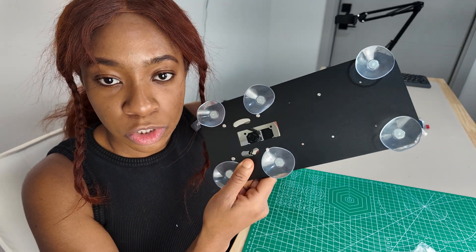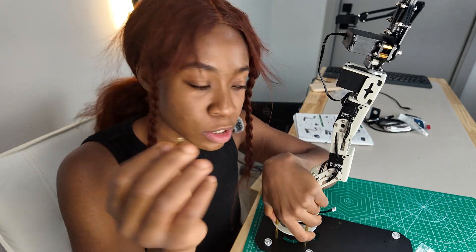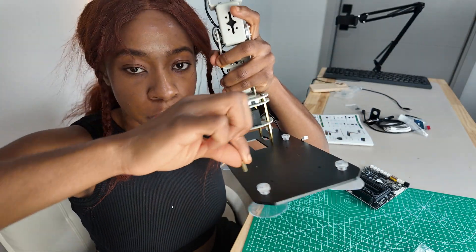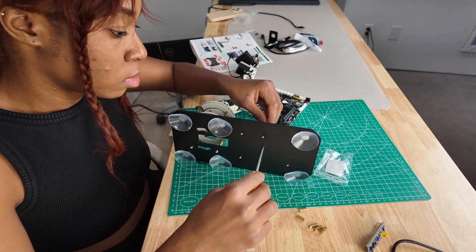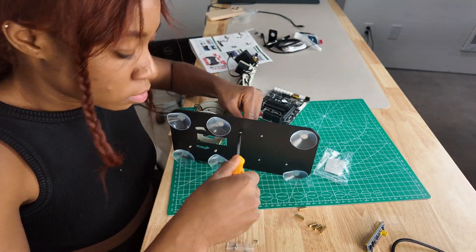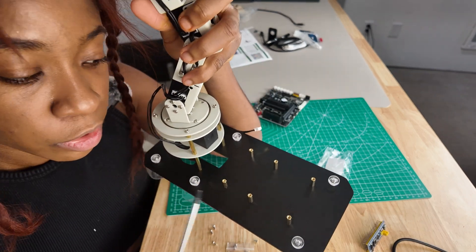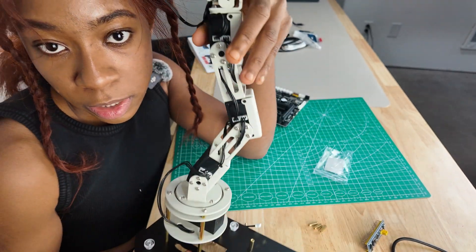Now that we've installed the suction cups, we're going to screw in these copper pillars that will hold the motherboard. It's going to go somewhere like this — screwed on top of here. Okay, we're done. We have these attached to the base of the robotic arm.